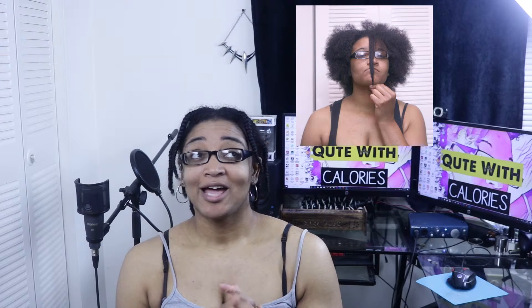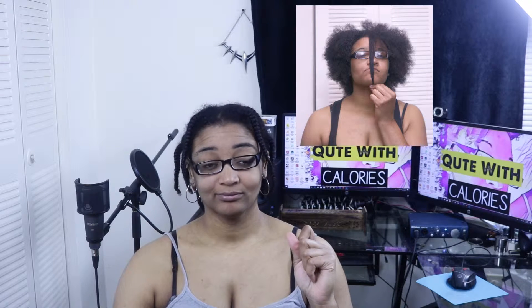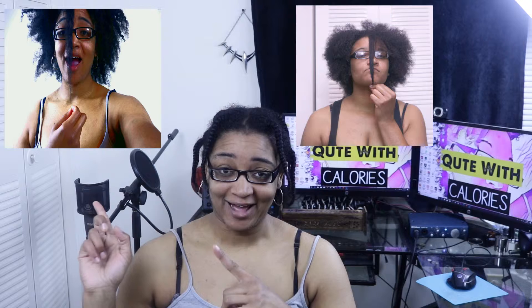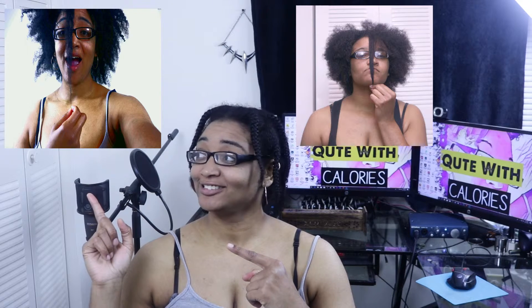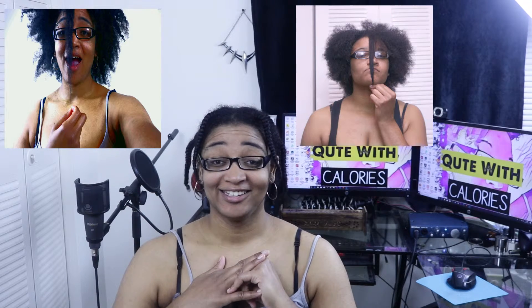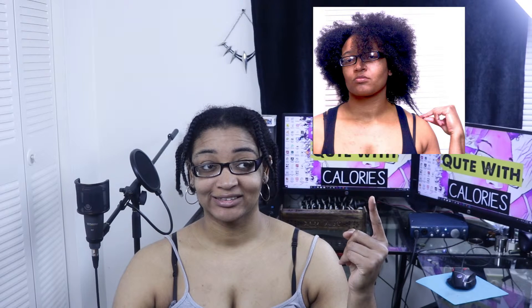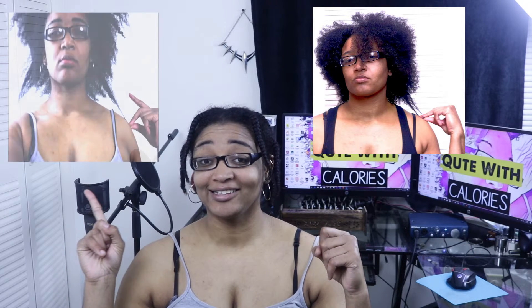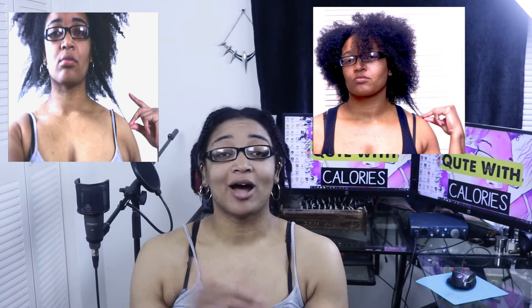So this is the before picture when I started back in December of 2018 — that's the front of my hair. And this is now. I mean, you see my face — my hair grew so much. This is the left side before, and look how much it grew now. I'm telling y'all, that stuff worked. So I'm gonna keep doing it.